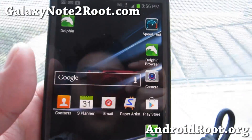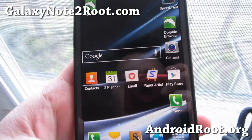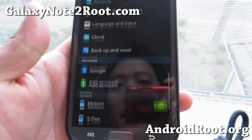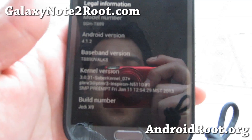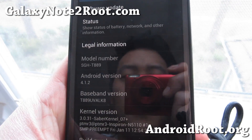Hi folks, this is Max from GalaxyNote2Root.com. I've got a quick overview of the latest Jedi X ROM. If you go to Settings > About Phone, you'll see that I'm running Jedi X9, Android 4.1.2, for your T-Mobile Galaxy Note 2.